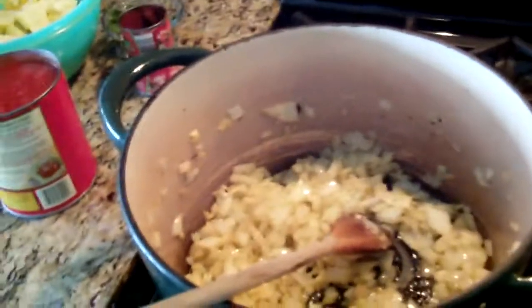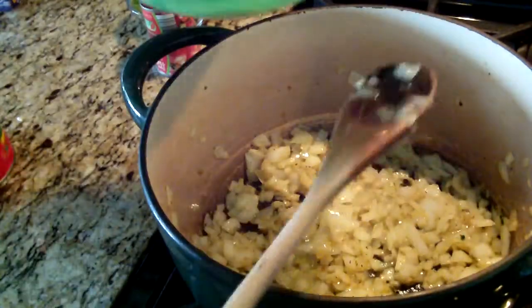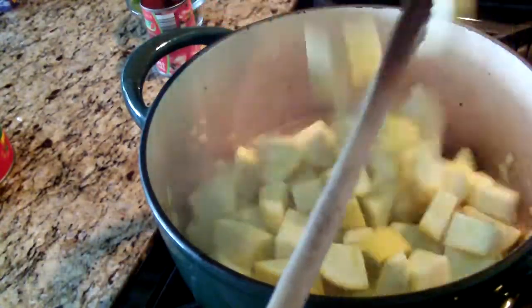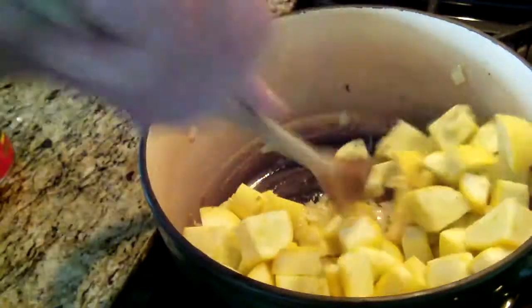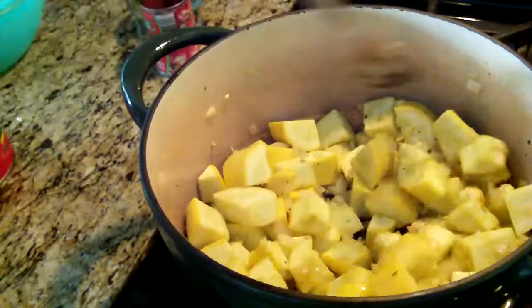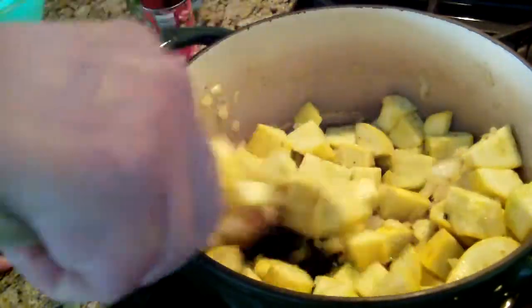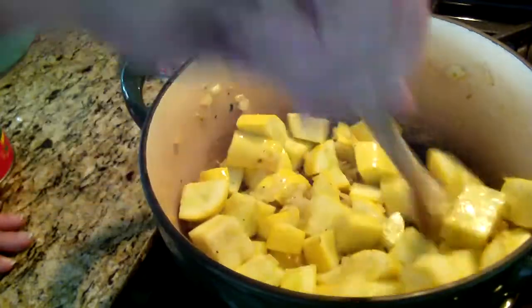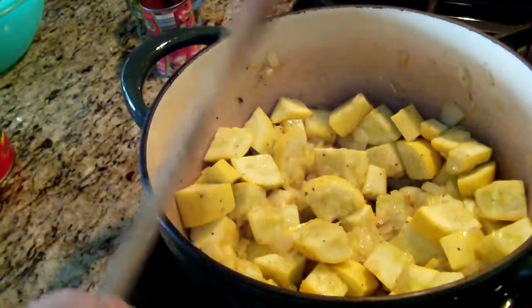I'll get you closer so you can see. Now I'm going to add the squash — these were three yellow squashes. I washed them, I scrubbed them, and I didn't peel them, I just cut them in quarters. Mix it around. Do this in a thick pot — this is a cast iron pot. Use a Dutch oven if you have one. You have to cook it for a while and you don't want it to burn.